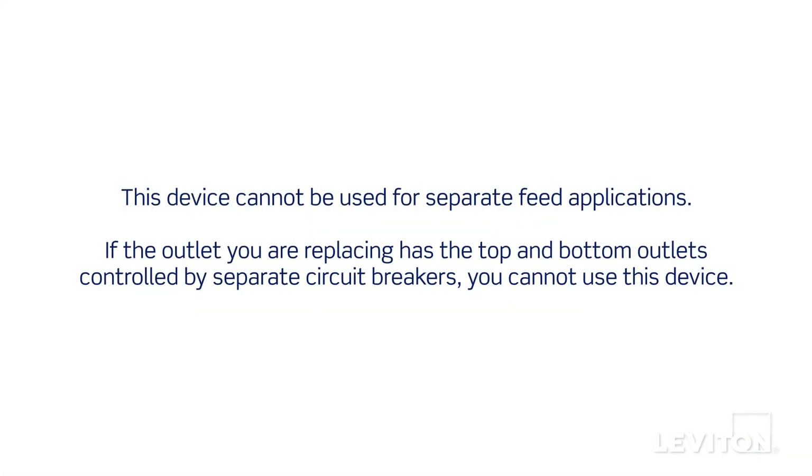Note that this device cannot be used for separate feed applications. If the outlet you're replacing has the top and bottom outlets controlled by separate circuit breakers, you cannot use this device.